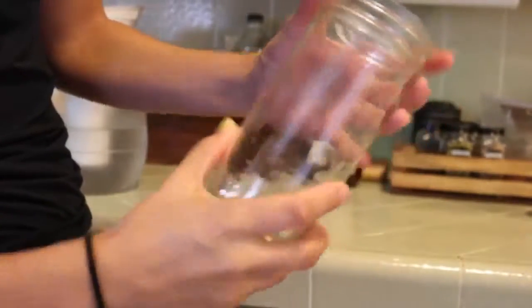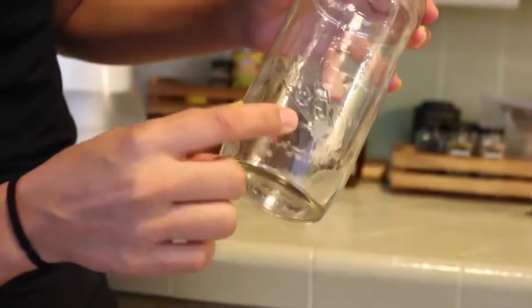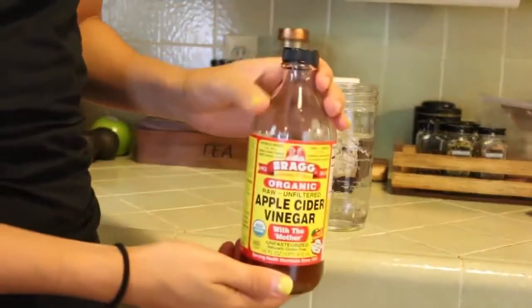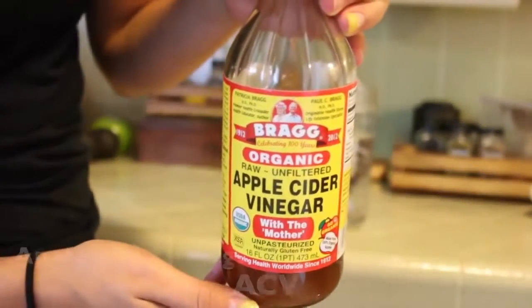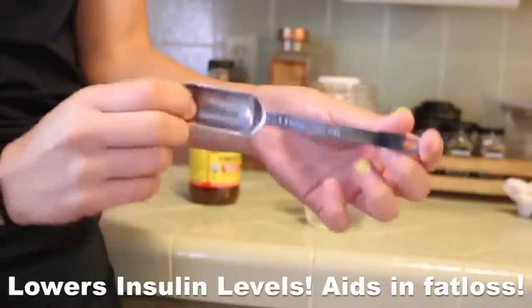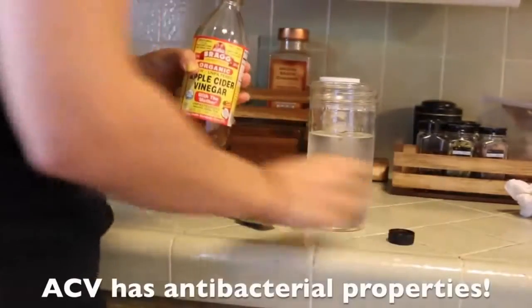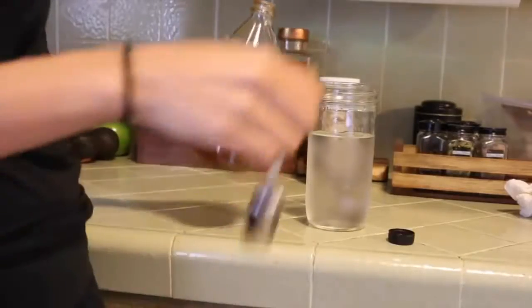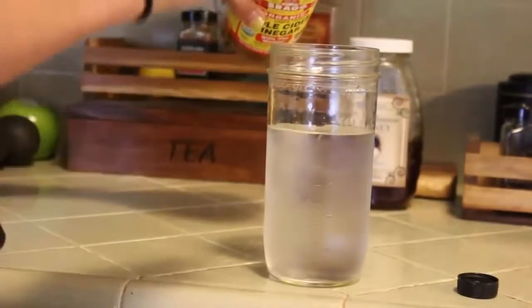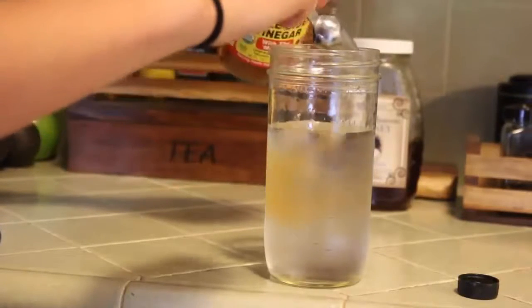So first things first, I'm using a mason jar here and I really love mason jars because they have the measurements right on the side. I'm going to fill it up with two cups of water — I'm just going to be using my Brita filter. I'm going to take the raw apple cider vinegar; this is the Bragg's brand. It's organic and it has the mother, so you want to look for the apple cider vinegar that has this cloudiness. It's only three calories per tablespoon. I'll be using a tablespoon, and for every cup of water you can add one to two tablespoons depending on your liking. For me, I'll do two tablespoons — a tablespoon per cup of water.